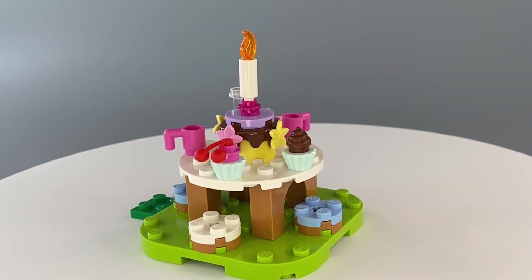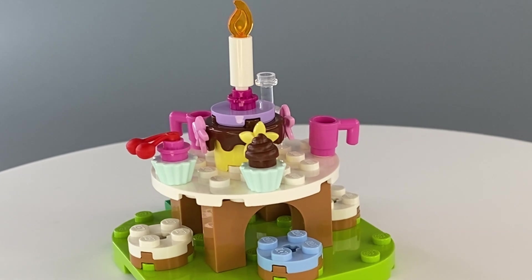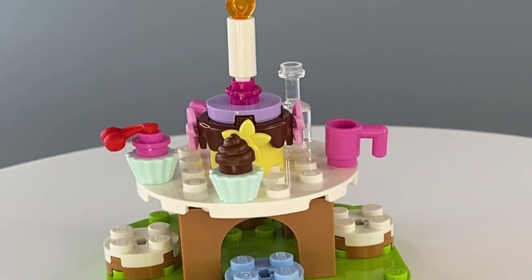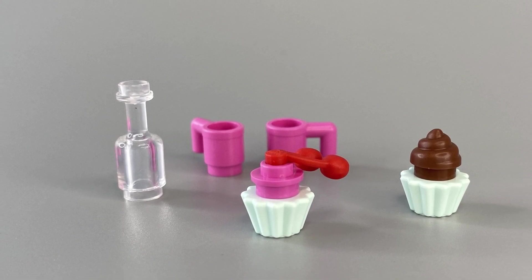The next step includes a large bright green plate and features four stools and a large circular table. In the middle is a beautifully decorated birthday cake and there are also some other party essentials.